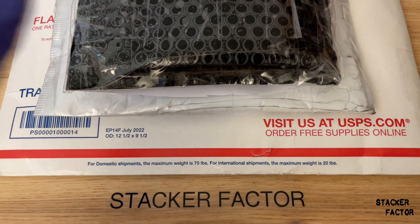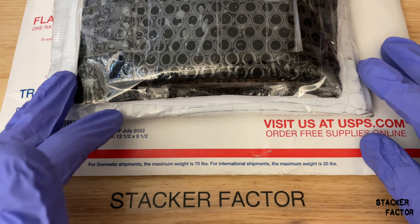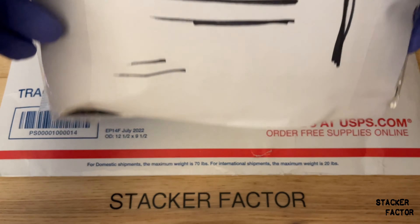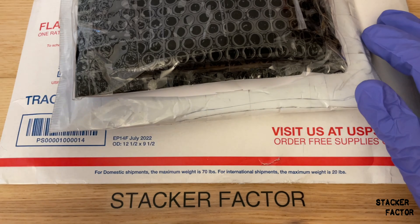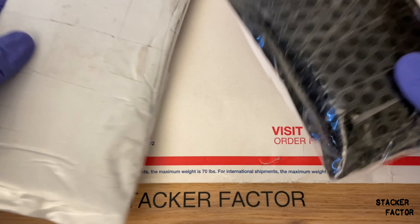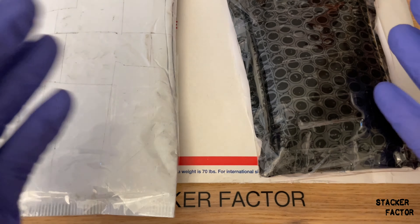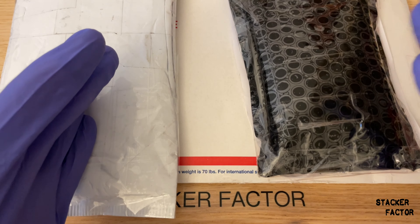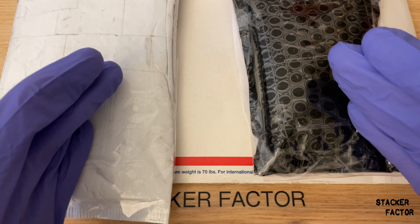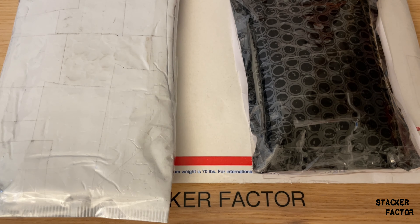Alright, guys. Welcome back to the channel. It is Friday. I have three boxes to open up here, and I'm taking my wife out to a Brazilian Steakhouse tonight. I have no clue what's in these — I've taped over the labels. I got the Sigma and the iPad charged up. I'm excited to show what fellow stackers are selling out there, and I'm going to be putting their links in the description below, granted everything tests out.